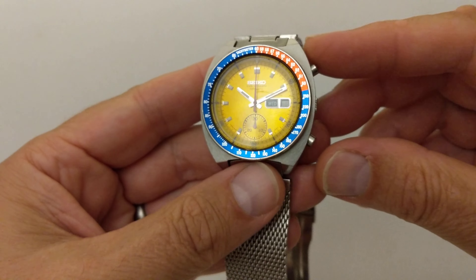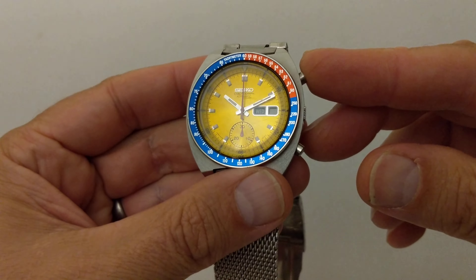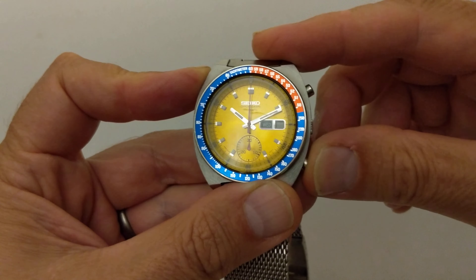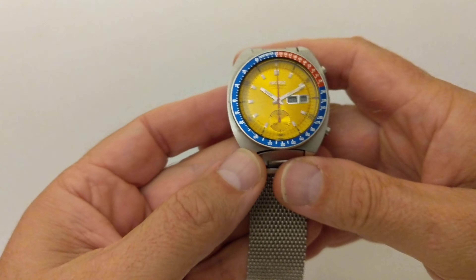Let's see if we can get the chronograph going. I've just picked this up after it's been inactive for several weeks, so let's see if there's any charge in it. There's no charge in it — it needs a service, it needs a little bit of a helping hand. I'll give it a little shake and see if I can get a bit of life out of it.